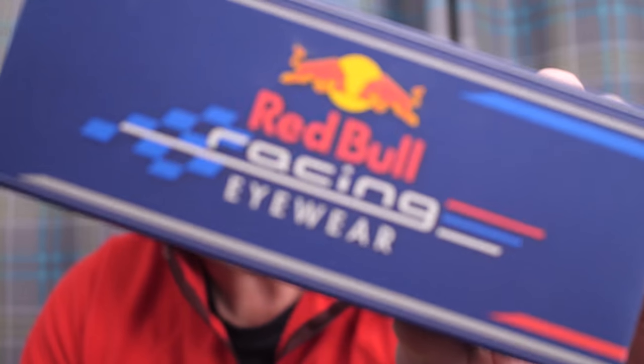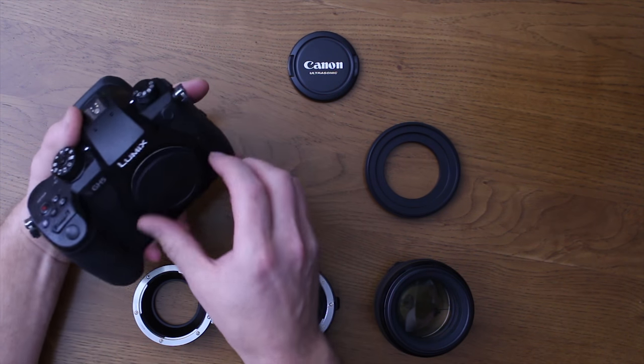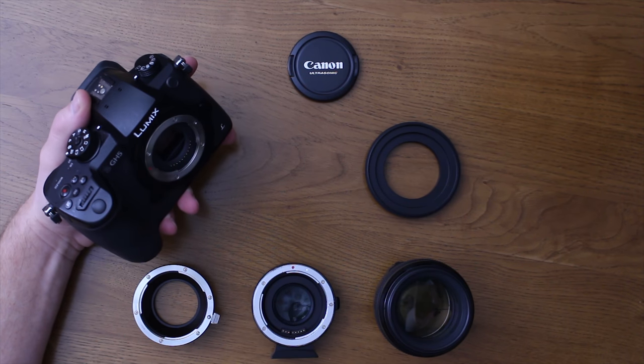What is it I'm doing that's making my GH5 focus so much better? If I hold the box up, we get near-instant acquisition and it comes back to me really quite nicely.